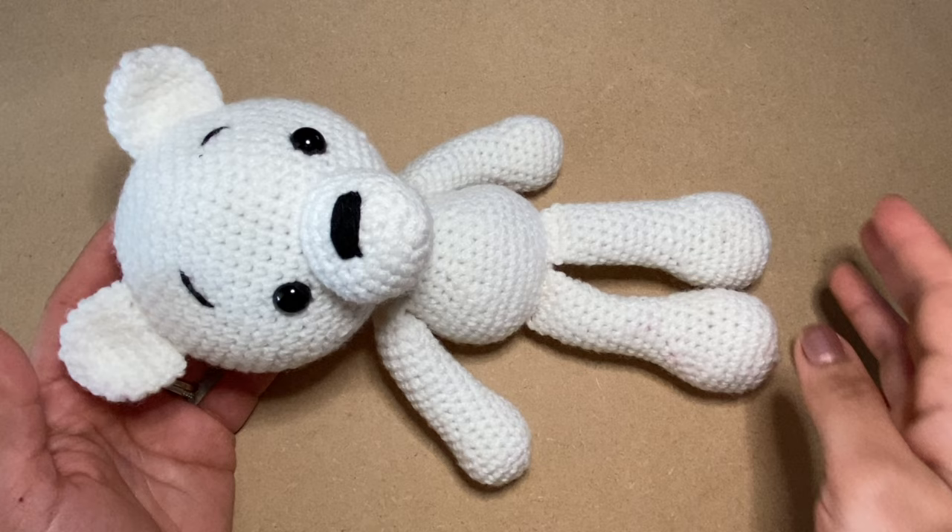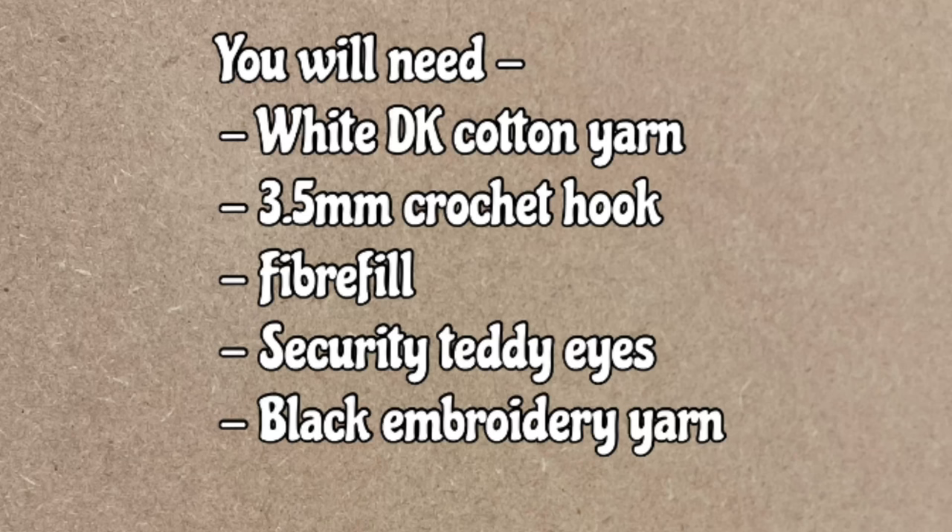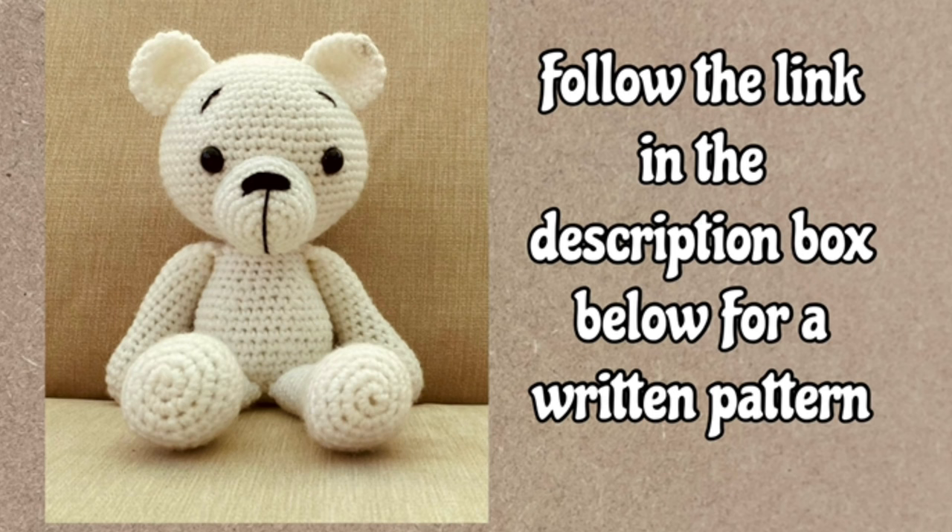Hi everyone, my name is Rashmi, welcome to my channel Keep Calm and Crochet. Today I'm going to show you how to crochet this cute little teddy bear. To make this teddy bear you're going to need the items listed on the screen. If you're after a written pattern, that can be found within the video as a caption or subtitles, or you can find a printout by following the link in the description box below.